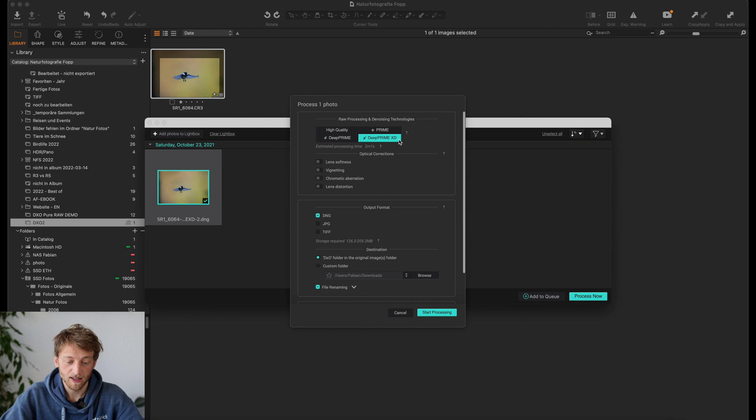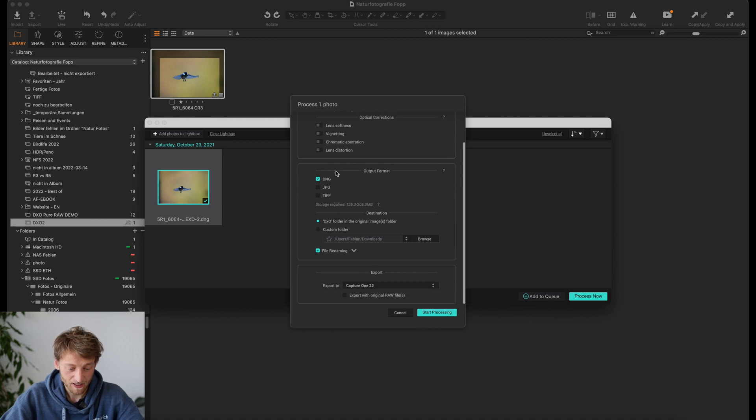I use the DeepPRIME algorithm, which just worked best for me in some tests. I usually leave the optical corrections off because I think they are way too much. In the end I want to have a DNG, which is kind of a raw format. It should save the file and basically make a subfolder in the current folder. With Export To here, I select Capture One 22, because if you go with Open With in Capture One, it will afterwards not be imported into the catalog of Capture One. So with this option, it opens the import prompt in Capture One.